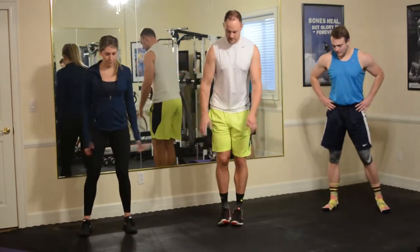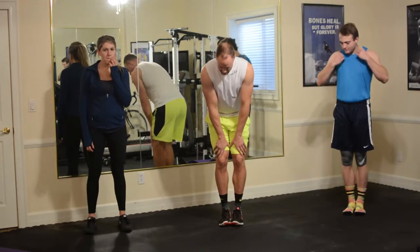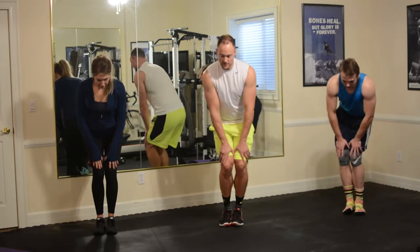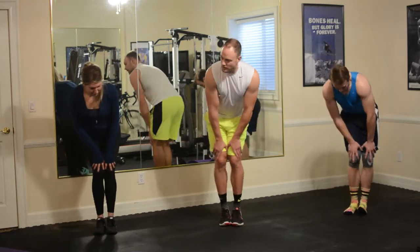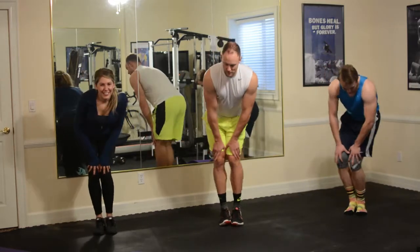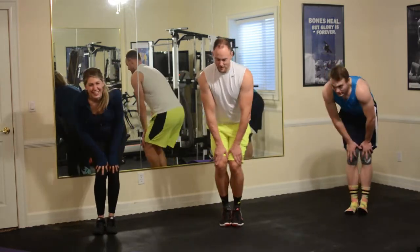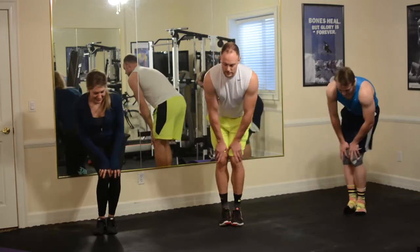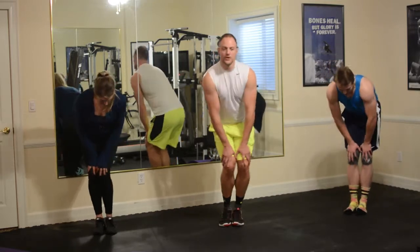Okay, feet together. Same thing with the knees. Hands above the knees, and you're doing clockwise circles. I'm going to get a little booty action in on these too — the people at home like that. And let's go the other way, loosening up the joints.